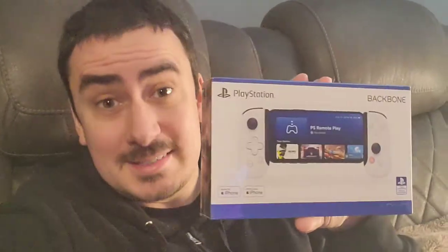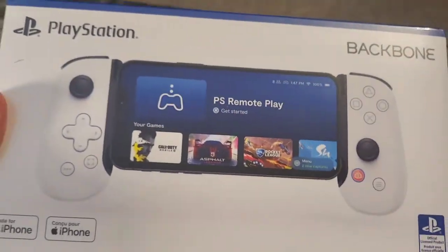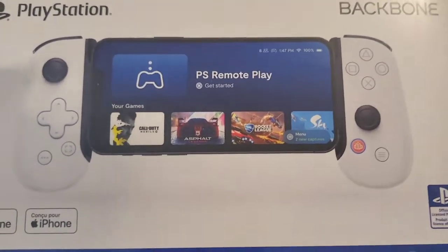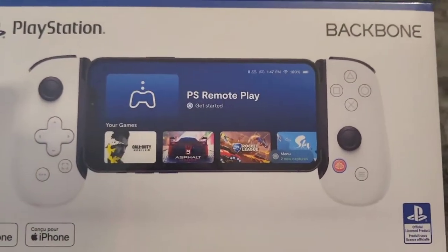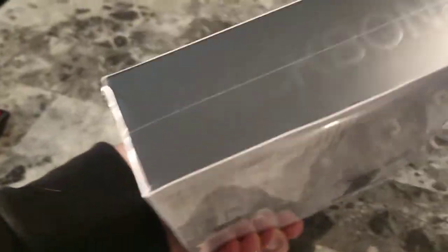What's up guys? Mr. Alan C., happy to see you. Today we're checking out the PlayStation Battle — something I probably should have got the second it came out. So this thing's cool. It's a controller. You plug your phone into it. There's no lag in the controls. You got instant gameplay. It's your PS5, it's remote play. How cool is this?